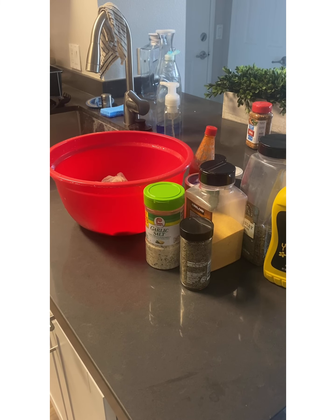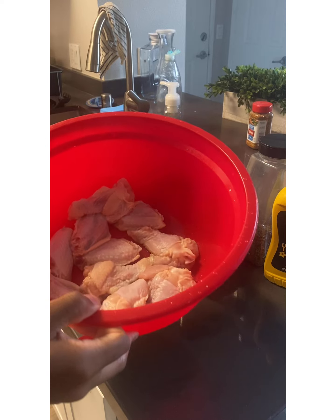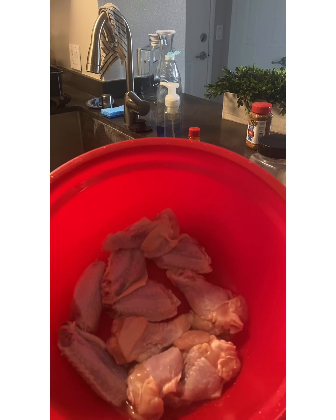Hey everyone, welcome back to Cooking with Cousin Ant. I am Cousin Ant and today we are making something quick, very tasty, very flavorful fried chicken. Here I have a pack of party wings that I got from the grocery store.